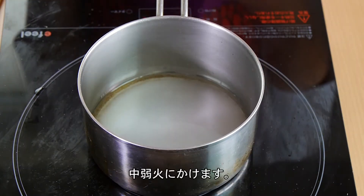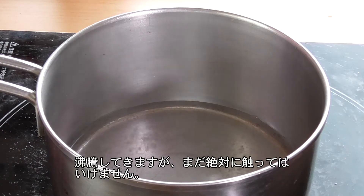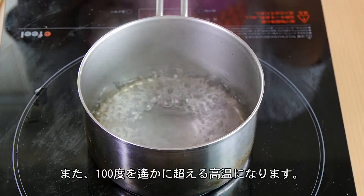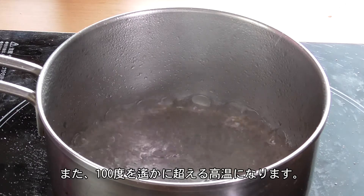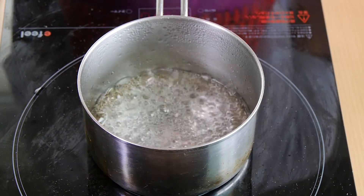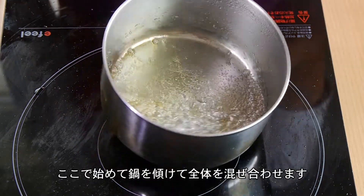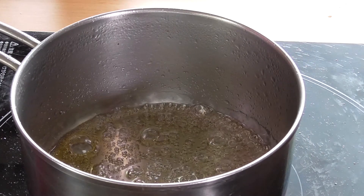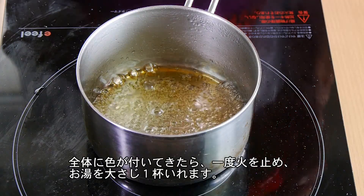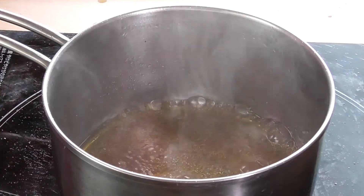We're going to heat this over a medium-low heat. At this point, you don't want to go anywhere. You want to stay right by your saucepan and keep both eyes on your caramel mixture. Also, this thing is super hot, so be very careful. Once your mixture starts to turn to a golden color like this, give your saucepan a twirl just to incorporate the ingredients.